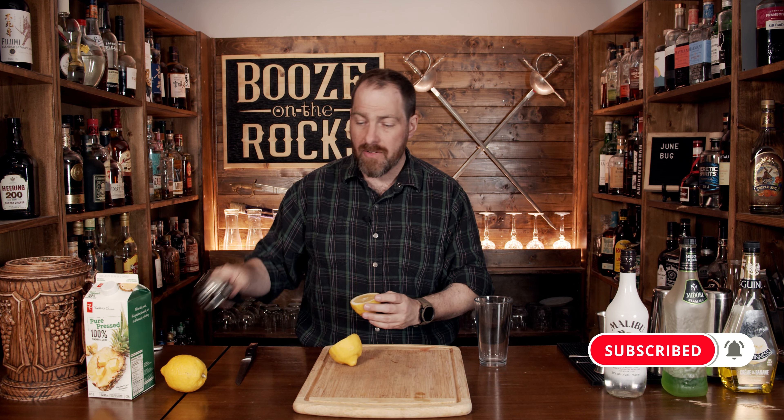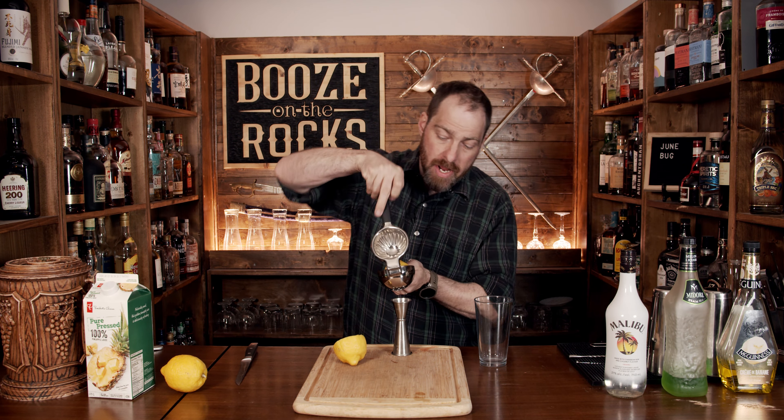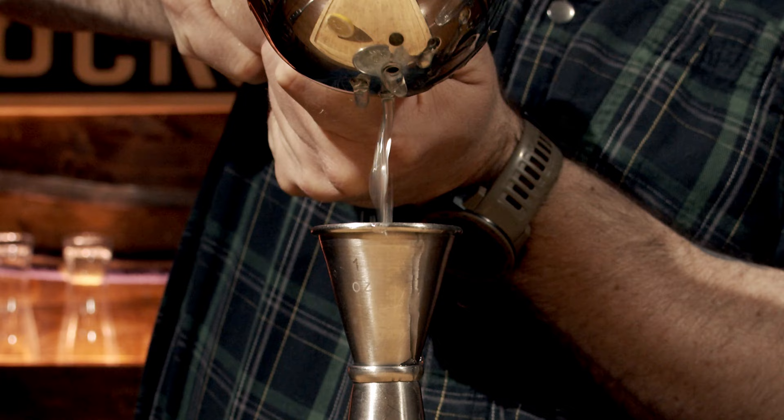You want to start with a little bit of lemon juice. Grab yourself an oversized lemon and cut it in half. Squeeze and measure a total of one ounce or 30 milliliters, and then pour that into the glass.